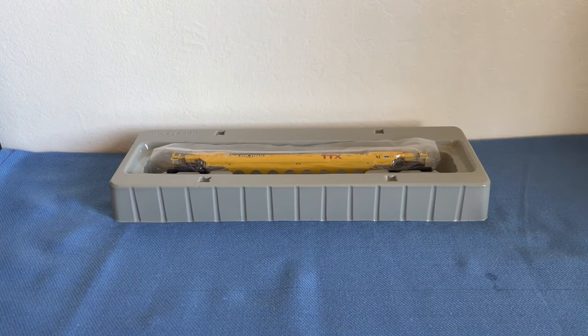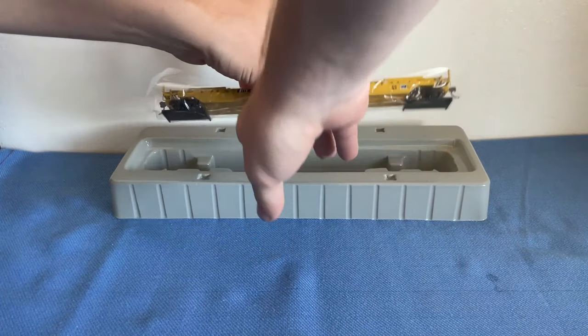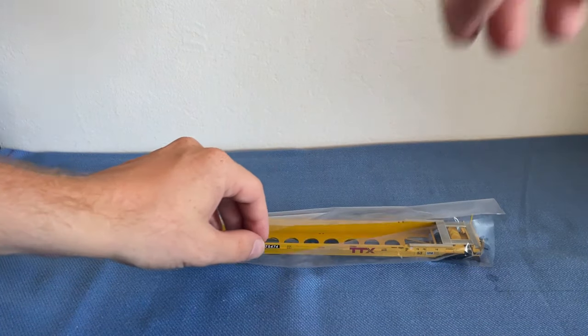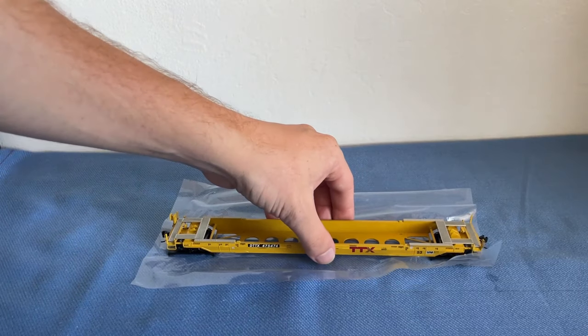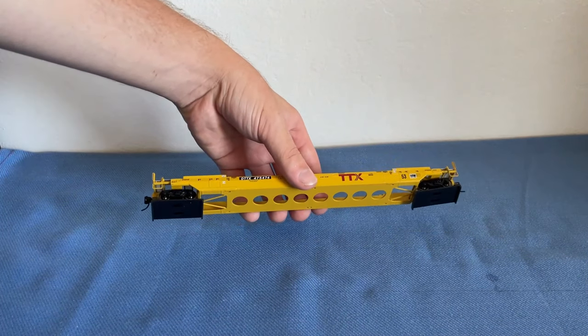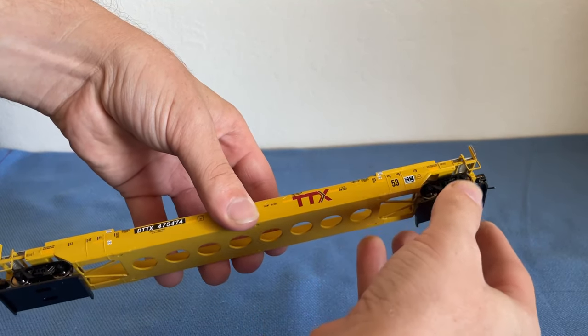Let's take that plastic bit off here. We have a clear plastic sheet protecting the model from dust and such. Move that over, and as you can see we have truck stabilizers on the bottom, so we're just going to go ahead and pull these off.